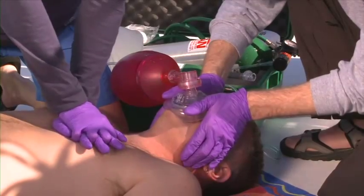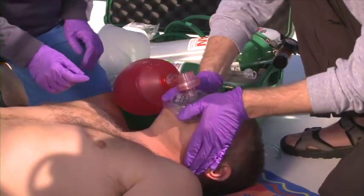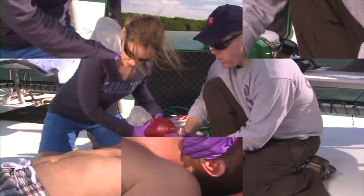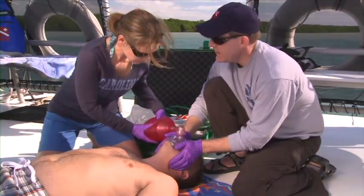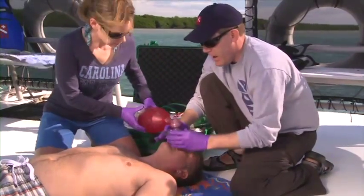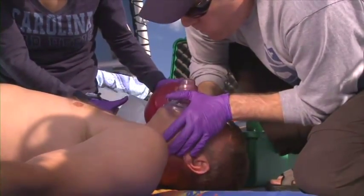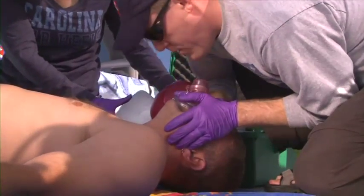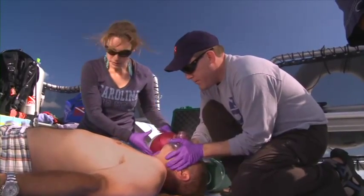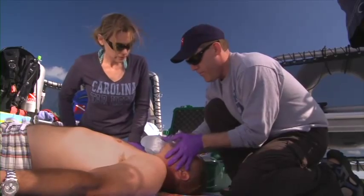If a patient's chest does not rise when ventilated with a BVM, first reposition the head and attempt another ventilation. If unsuccessful, check for any obstructions such as fluids or solids in the mouth. Remember, the most common obstruction is the patient's own tongue. Look and listen for a poor seal between the mask and the patient's face and reposition your hands and fingers as necessary. If you cannot effectively provide ventilations using a BVM, consider performing mouth-to-mask ventilations using a resuscitation mask as an alternative.